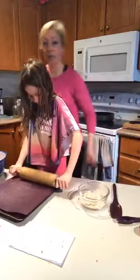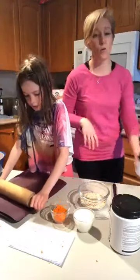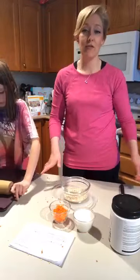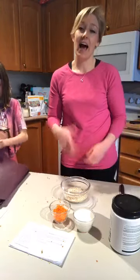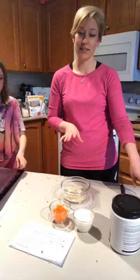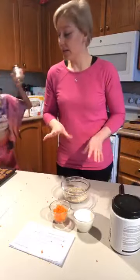Our last oat recipe is overnight oats. The beautiful thing about overnight oats is you do a little prep now — add the ingredients, stir everything together, leave them overnight, and tomorrow you have oatmeal ready to go. You can eat them cold or heat them up and add Greek yogurt, fresh fruit, or whatever you like. The ones we're making today are carrot cake overnight oats.